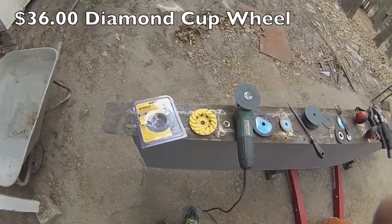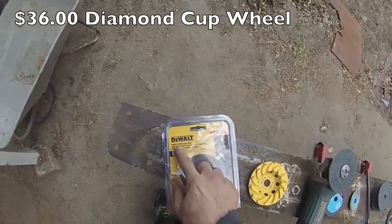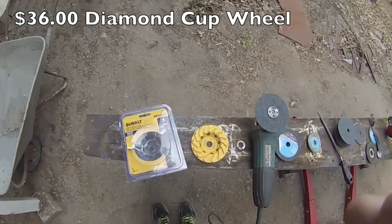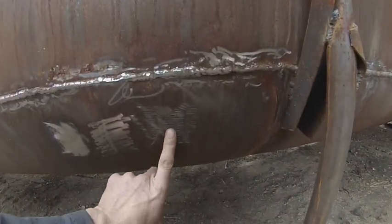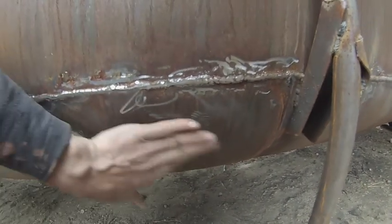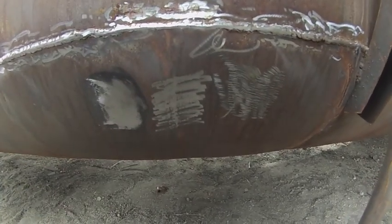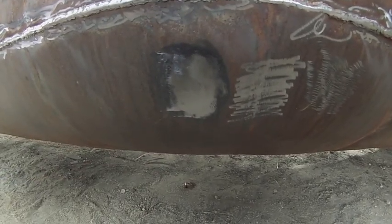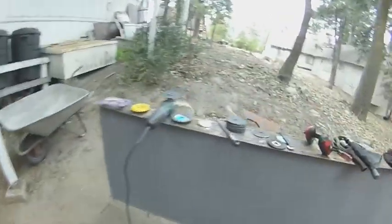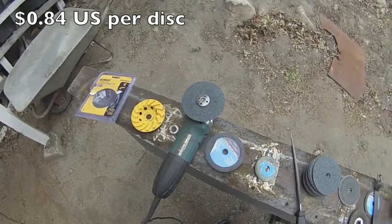Somebody else building a steel sailboat suggested the use of a diamond cup wheel. This is a DeWalt turbo diamond cup wheel, 4 inch. I've already tried it out, and for me it did not work. It jumps all around and bounces a lot on the metal. This is what the diamond cup wheel did versus what a regular grinding wheel did, and here's what the 36 grit sandpaper disc did. The discs aren't that expensive and they're super easy to use, so I'm going to stick with the sanding discs.